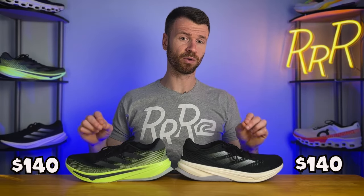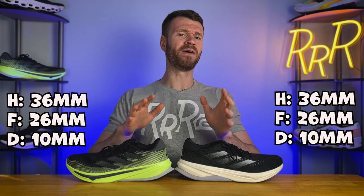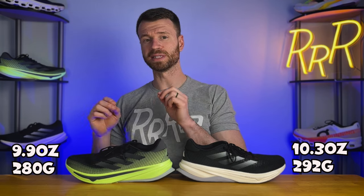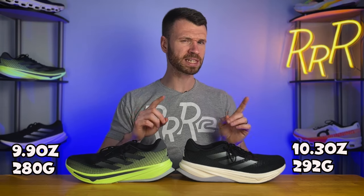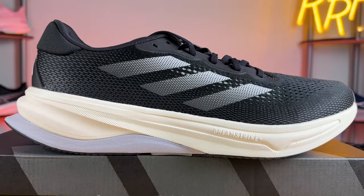These shoes have somewhat similar stats — they both cost $140, with the same stack height of 36 millimeters in the heel and 26 in the forefoot for a 10 millimeter drop, which is on the higher end for heel-to-toe drop. The Solution does weigh a bit more at 10.3 ounces, which makes sense as it's a stability shoe, while the Rise comes in at 9.9 ounces. Pretty average for a shoe in this category — not too heavy, not too light.